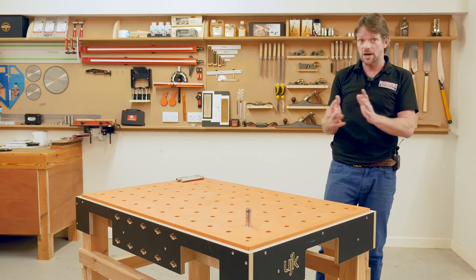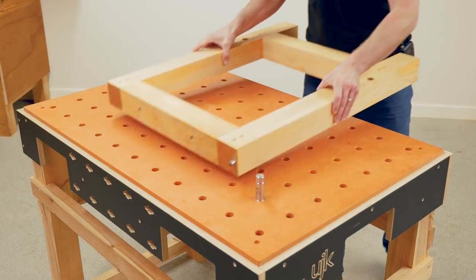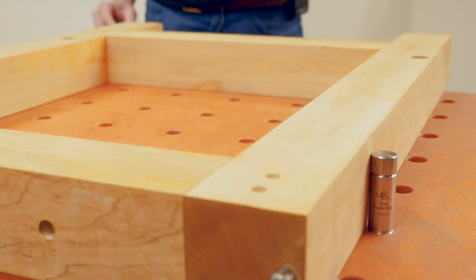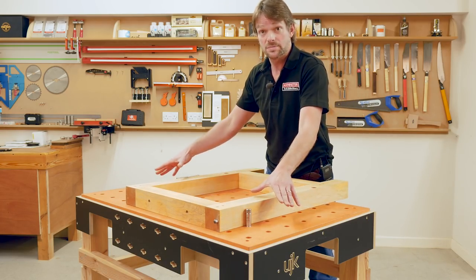But what if I wanted to cut something thicker? For example, I have this trestle here and I want to cut the legs off each side square and equal. This dog is too short to reference my track against.